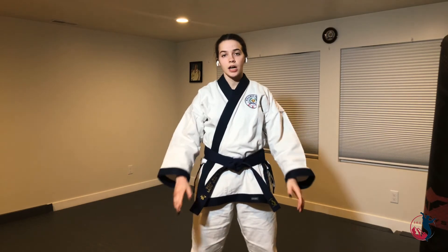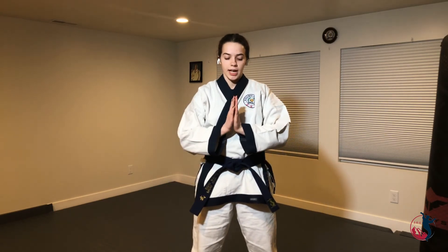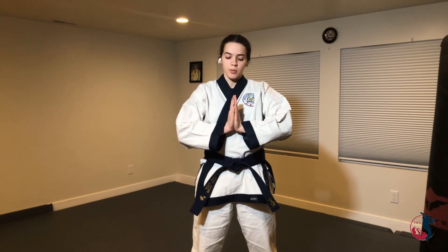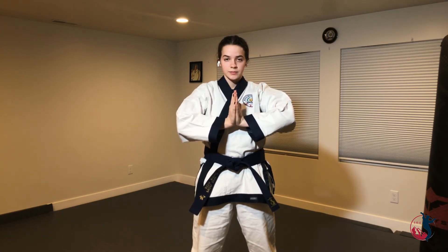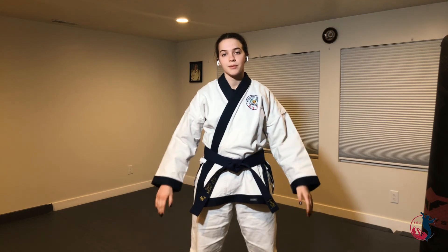And if you want a little bit extra, a good way to end is to put your hands into a praying motion. Push your hands together and feel the pressure go from side to side. Now, while keeping your shoulders down and your elbows down, you're going to come in towards yourself, then come back and release. Do that as many times as you need.